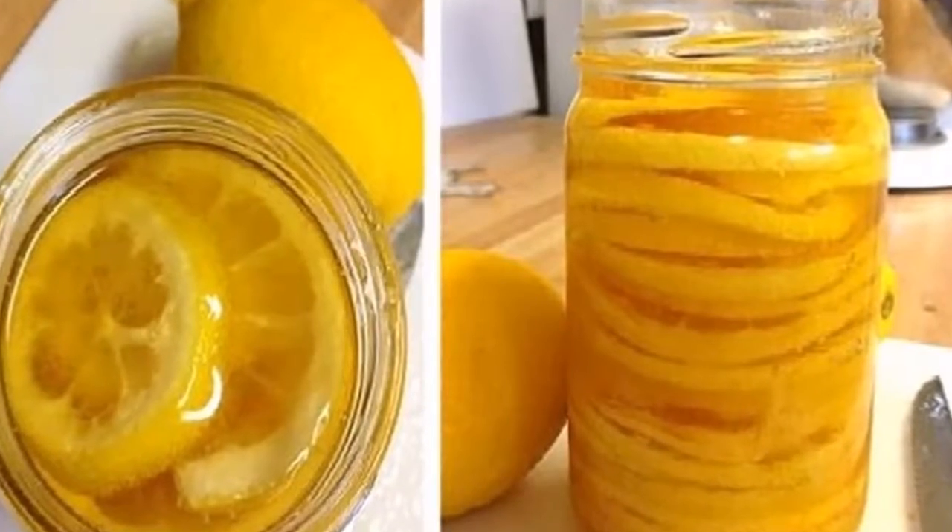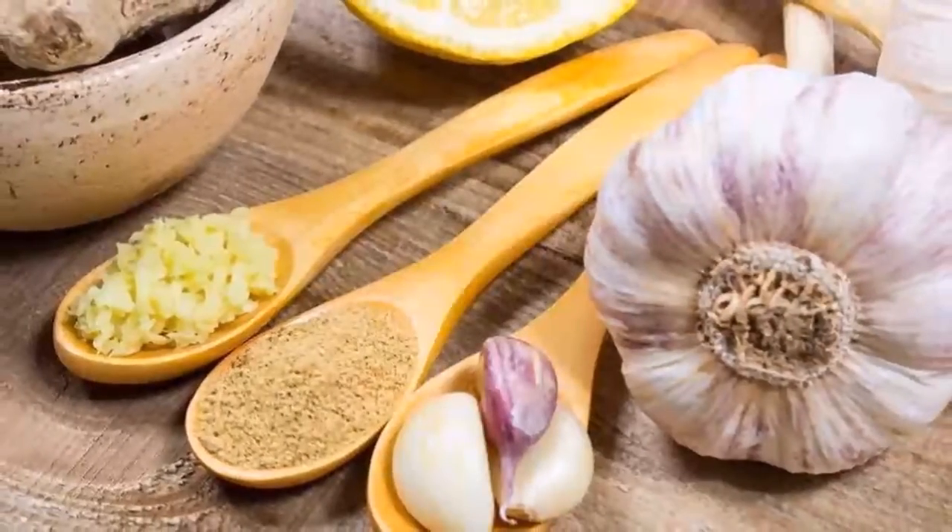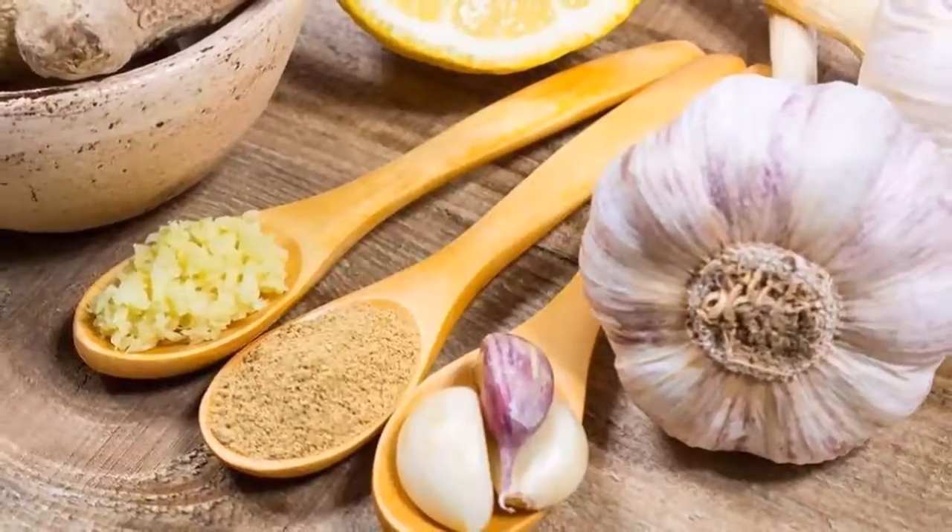This drink is extremely helpful in the prevention of calcification in the organism, which is caused by kidney stone formation, and is also effective against vascular congestion.